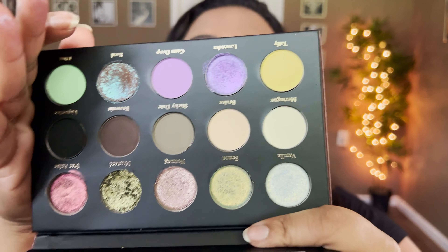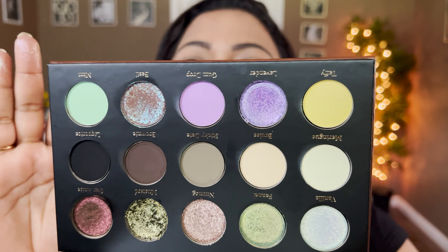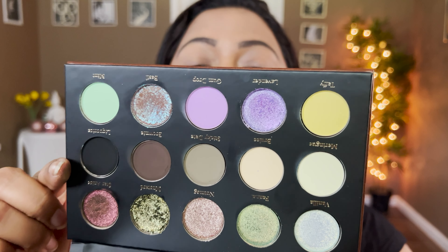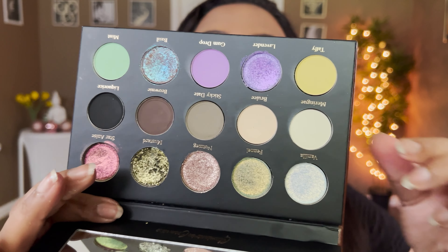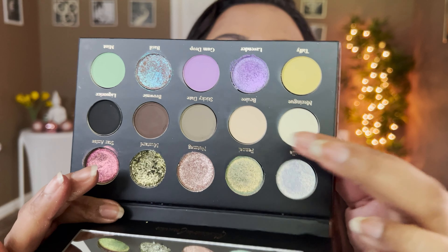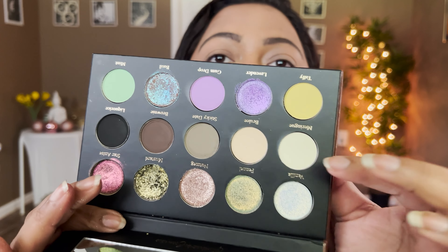Let's take a closer look at the inside of the palette. This palette has been swatched already but you'll still get to see all the texture and dimension it has. They say this is a perfect sweet everyday eyeshadow palette with a little bit of spice. It includes eight mattes, three multichromes, three duochromes, and one sparkly shimmer.